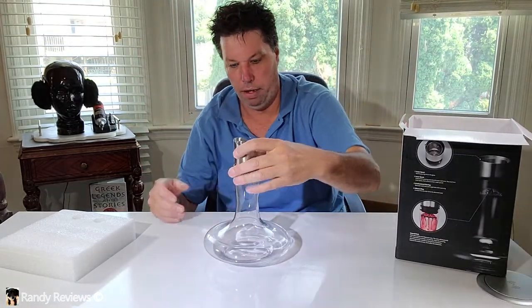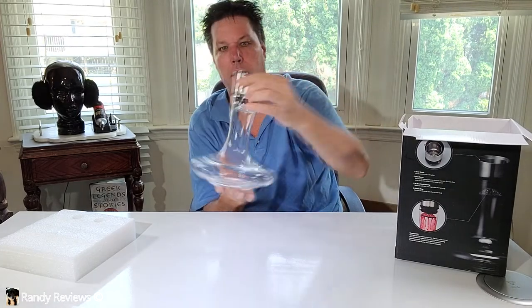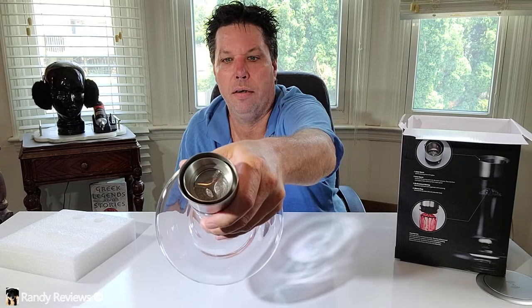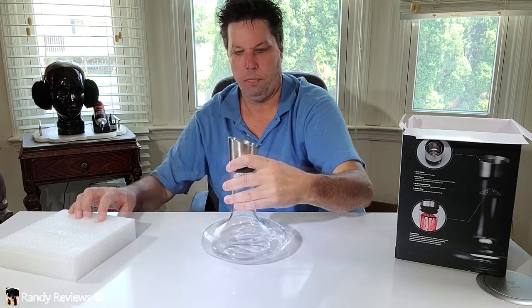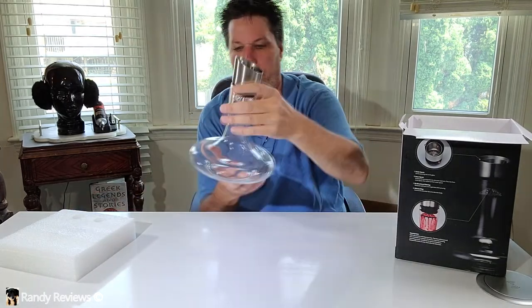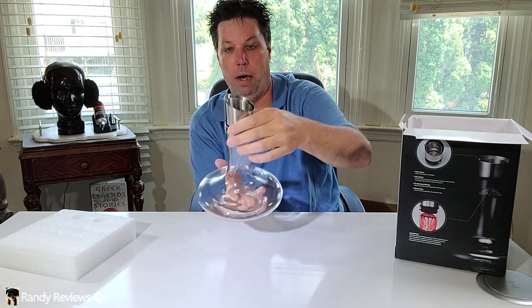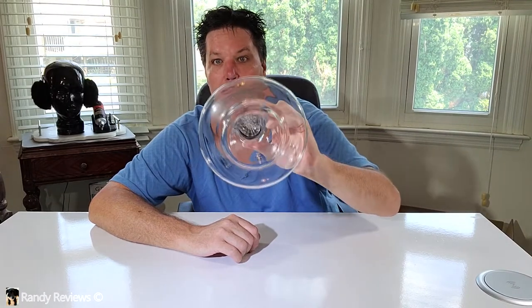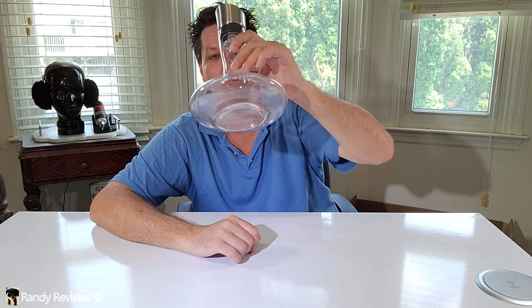That is a nice-looking aerator. Look at that glass. Stainless steel on the top with a screen in there. That is pretty sharp. This thing is large enough to fit an entire 750-milliliter wine bottle. This carafe itself is made from 100% lead-free crystal — and that is sharp-looking. Look how nice that is. Can you see me through the bottle? That is pretty nice.